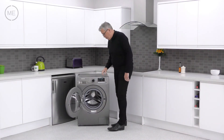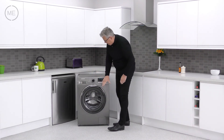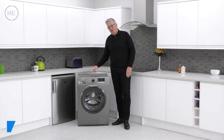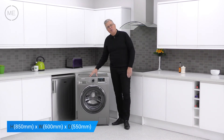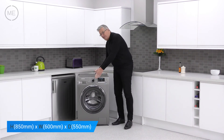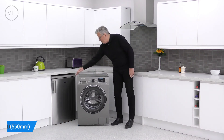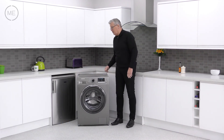The pump filter is behind the panel at the bottom on the right. The dimensions are: height 850 millimetres, width 600 millimetres, and depth 550 millimetres plus knob and door. You'll also need to add 5 millimetres each side of the product for clearance.